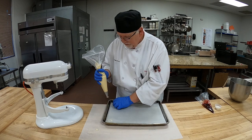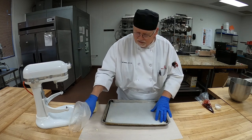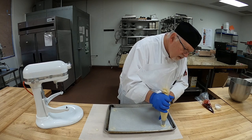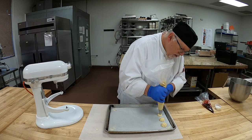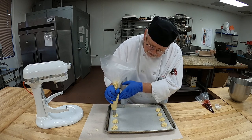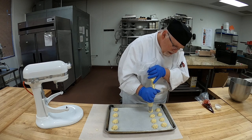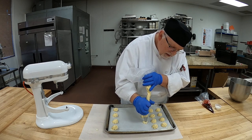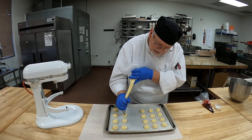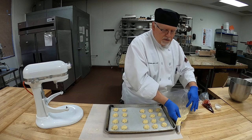I'm going to put a touch of batter underneath my parchment paper just to glue it down, and then I'm going to pipe rosettes on each side so the paper doesn't fly up while they bake. Make sure the paper's nice and smooth. Touch the tip to the paper and do a nice little rosette — one, two, three, four — and one on the other side. These are a nice size — just a nice little tea cookie.